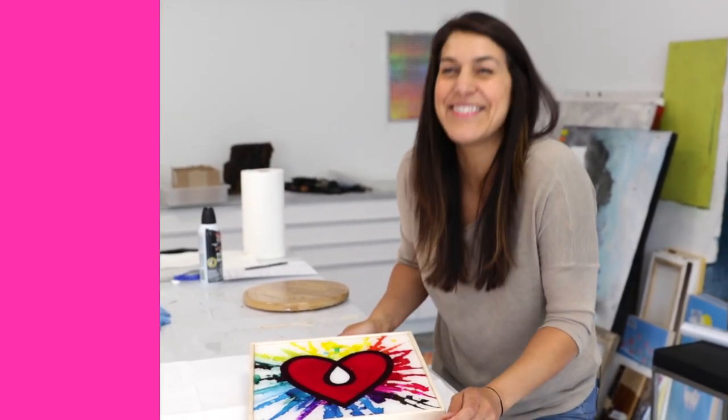That's your tip — join us next week for Video Friday with ArtResin!